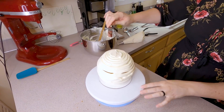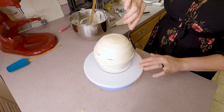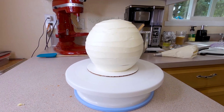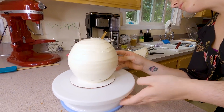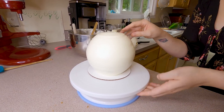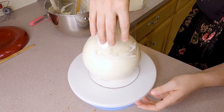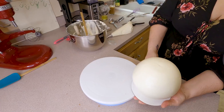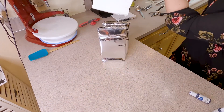With an offset spatula, start spreading the buttercream around to fill in any gaps from piping — this is the initial smoothing phase. Once your cake looks evenly covered, grab a piece of acetate and start smoothing over the ball even further. You can also use a really flexible small cutting board, but acetate is more effective. Since we're using fondant, the smoother the buttercream is, the smoother the fondant will look later. Spend some time smoothing it out, then pop it in the fridge to relax while we deal with the fondant.